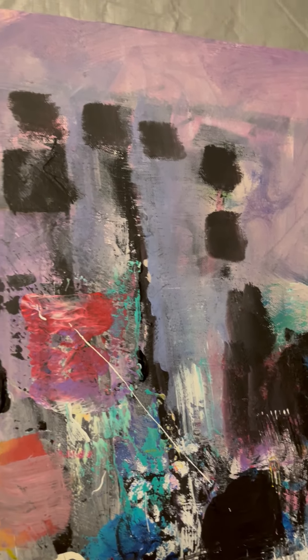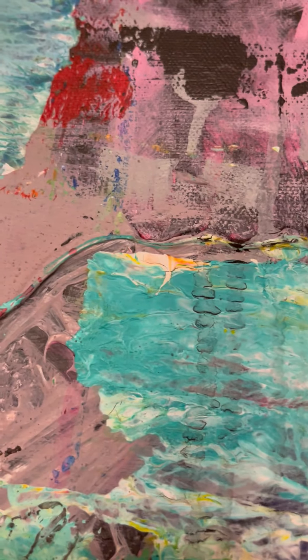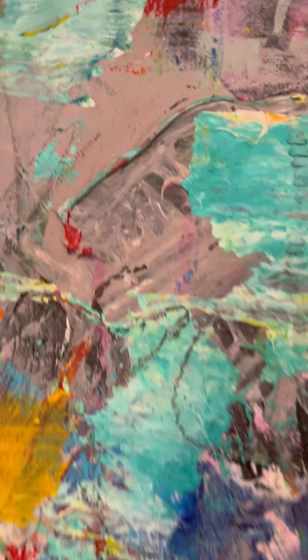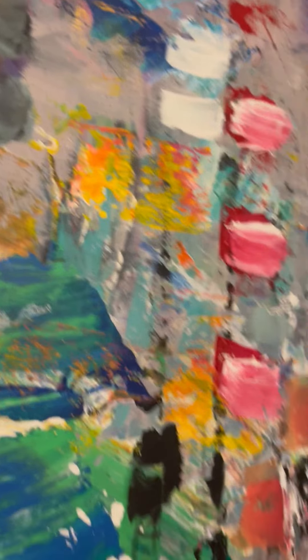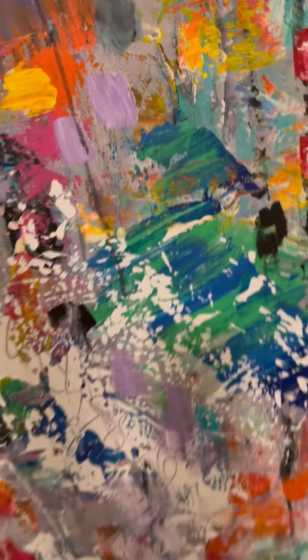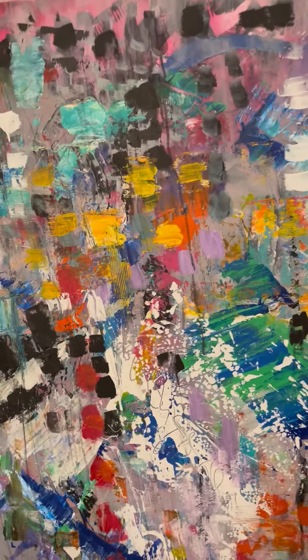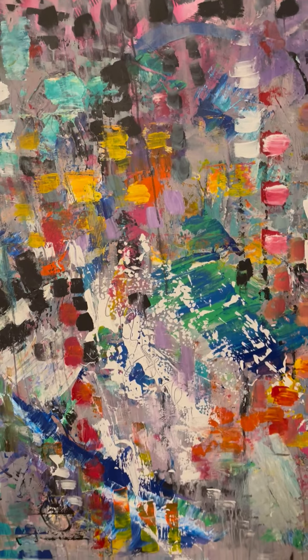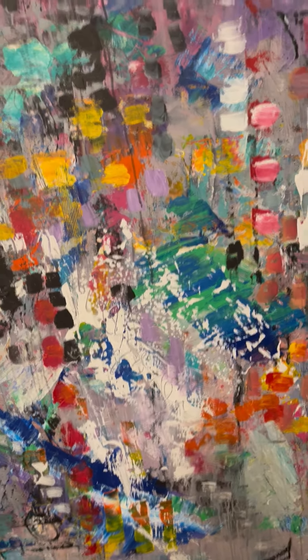I hope you've enjoyed seeing the close-up of these two paintings, seeing the depth. I'm going to come back now and show you the full painting if I can, but I'm backed up to my table.